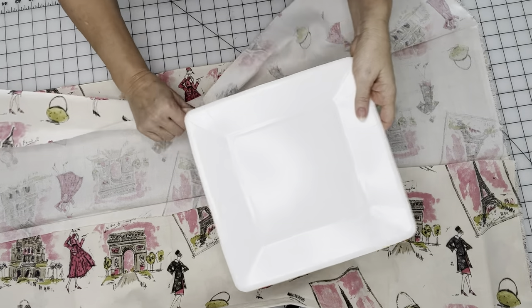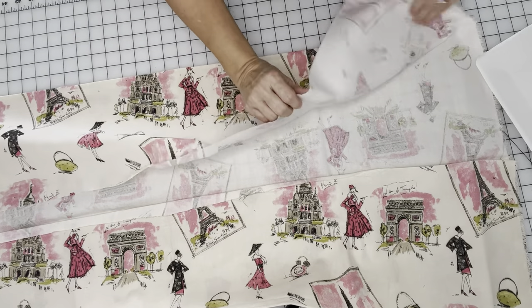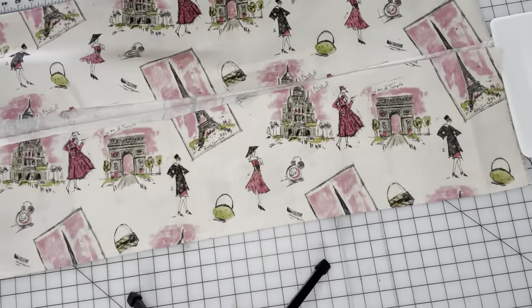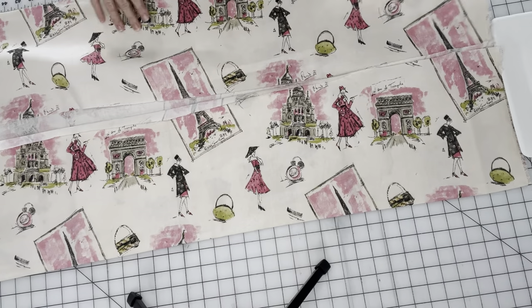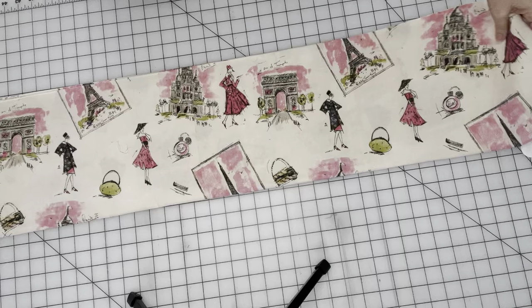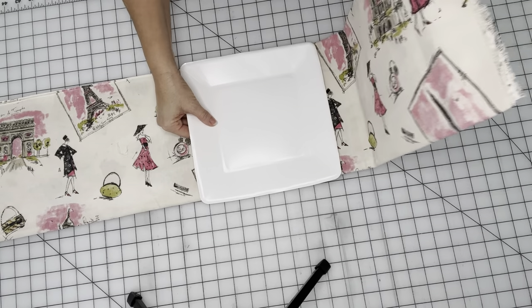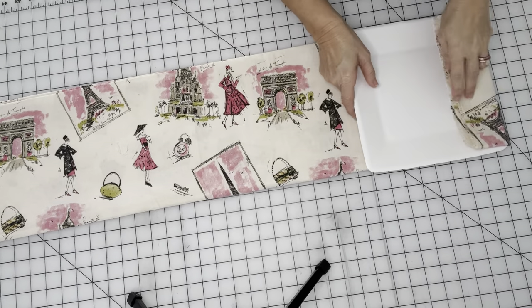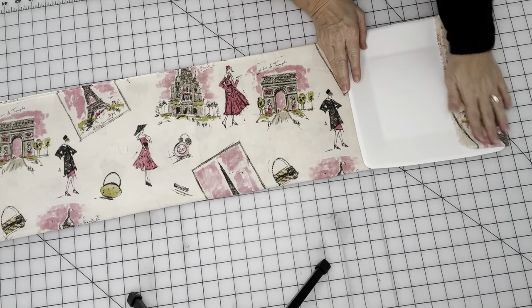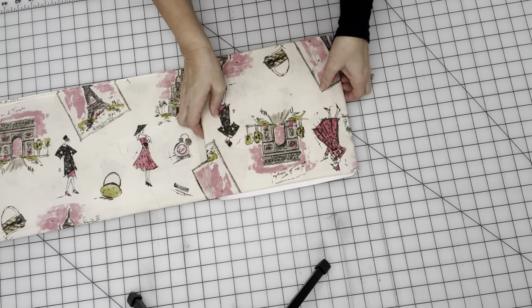What I do first is I fold the fabric to fit the width of this plate. I'm going to fold my fabric. Make sure it'll fit on the plate. And then I start at one end, and I usually fold a little bit of fabric over on the edge, and then I just flip it.